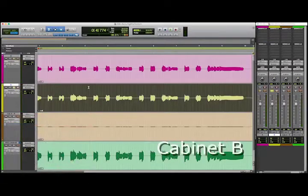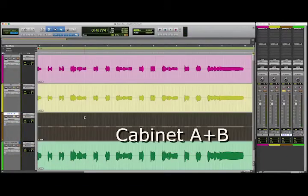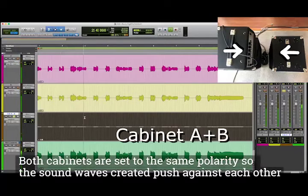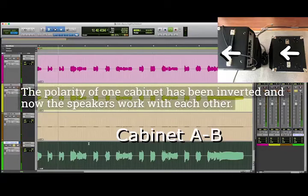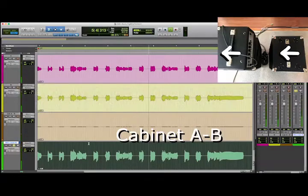Now let's hear cabinet B on its own. Now let's hear cabinet A and B in standard polarity. There's nothing wrong with your speakers — the sound from the two cabinets are cancelling each other out at the microphone. Now let's hear cabinet A and B again, except I'm going to reverse the polarity of one of the cabinets. If you're listening on a full-range system, you'll hear a much fatter bass tone than either one of the cabinets on their own.